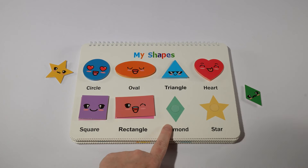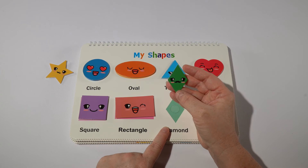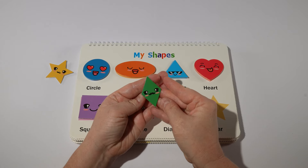Next we have a diamond. Our diamond is green. The word for green in Spanish is verde.